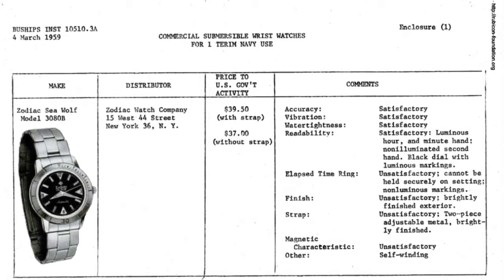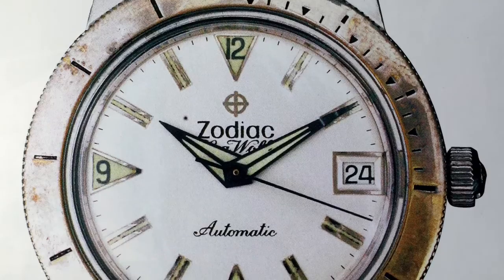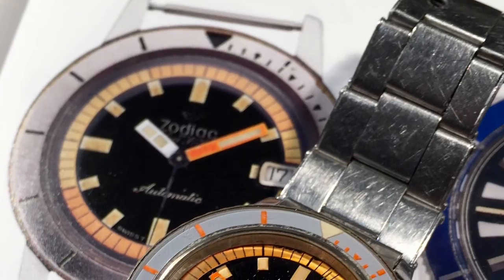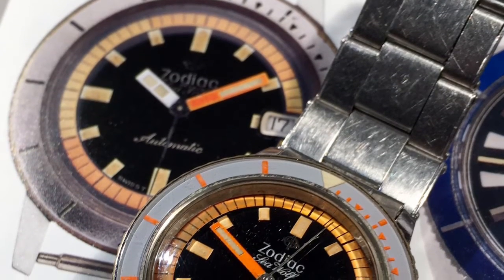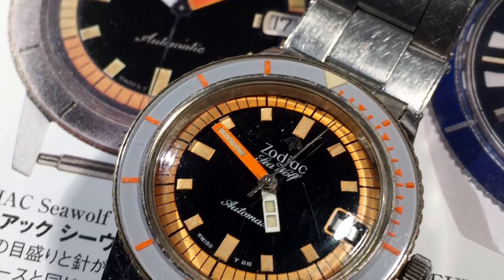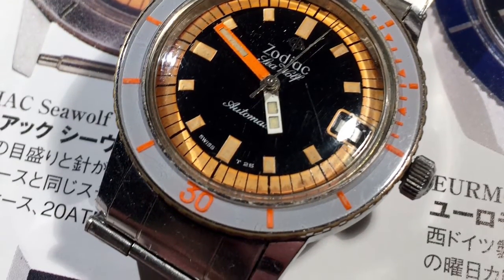These two models will be reunited again later in our story. Here is a shot of the first generation plated metal bezel and the second generation skeletonized hands. Sometime in the late 60s, Zodiac started using acrylic bezels and more colors on their Seawolves. This orange one is particularly rare, and it goes without saying that spares are hard to come by.